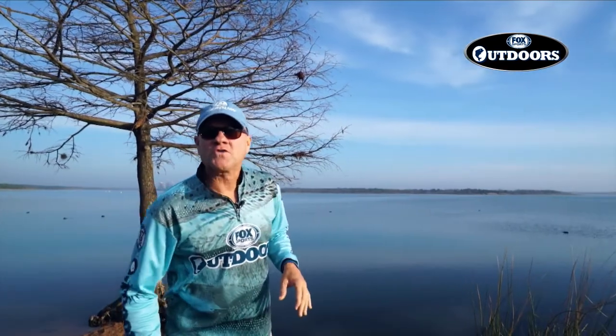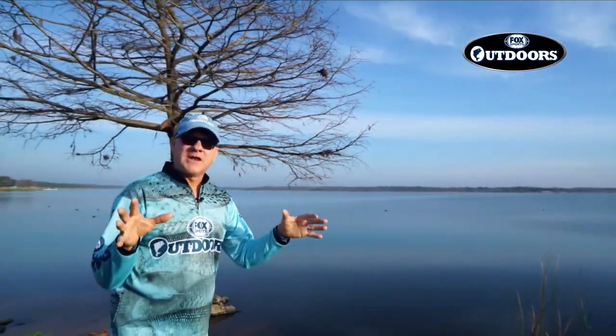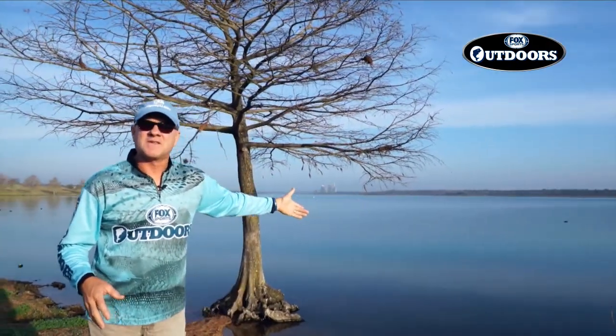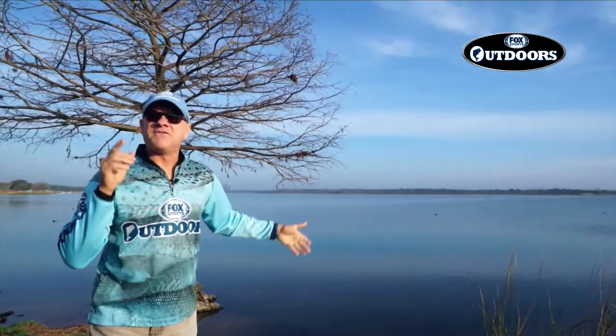Hey everybody, after a long winter, spring is finally here. And guess what that means? The fish are starting to bite. We're on location to bring you all the latest fishing and get things kicked off for the 2017 season of our show. Glad to have you along. We're at the lake and Fox Sports Outdoors launches for 2017 right now.